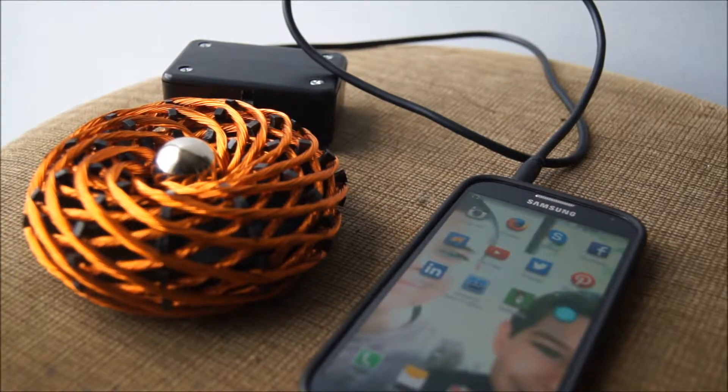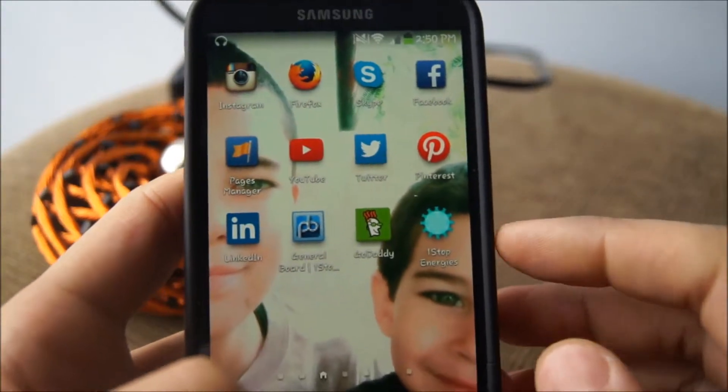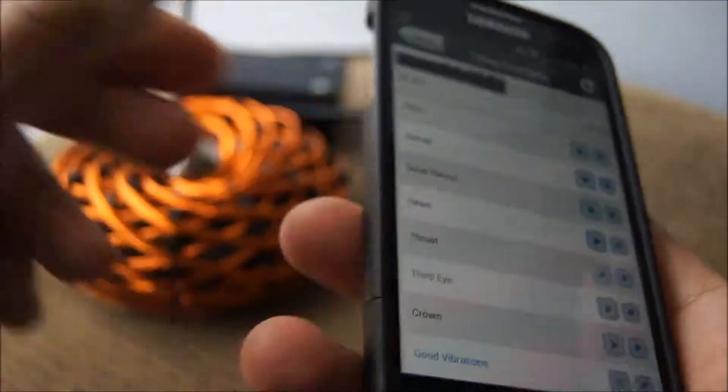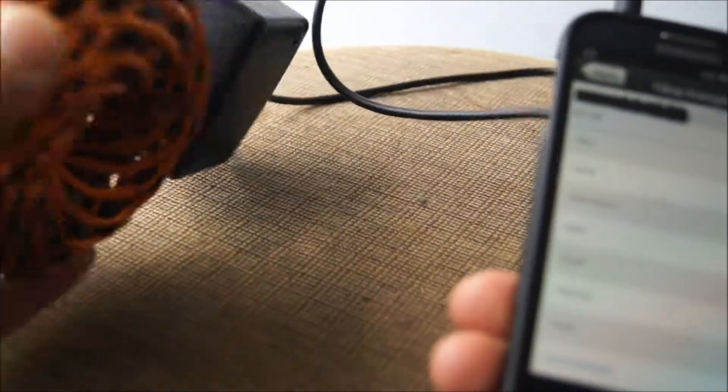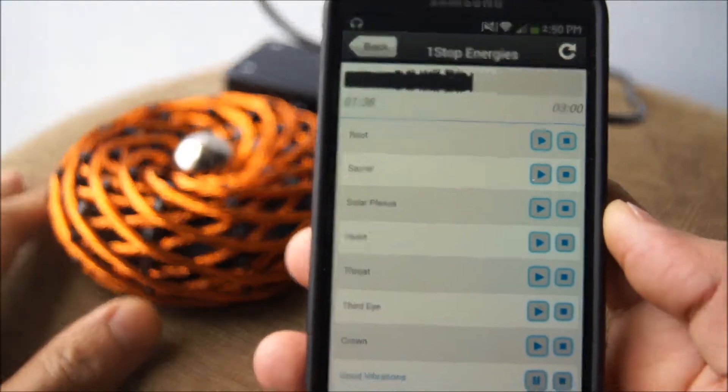Hello everyone, this is Daniel Nunez with OneStopEnergies.com and today I'm going to show you our new One Stop Energies app and how it functions with the mobile Vortex Pulsar with one inch neodymium ball magnet that we have available through our shop.